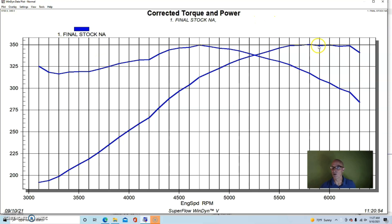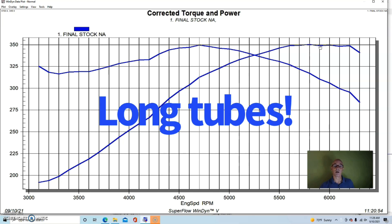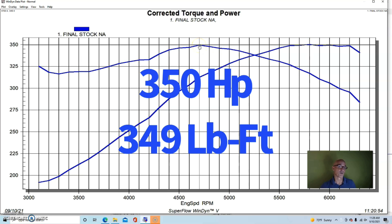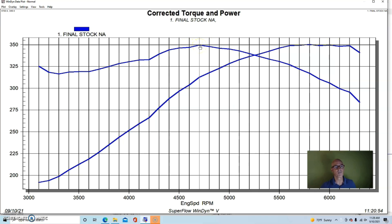We ran this with the FAST system and larger injectors - these are 65 pound injectors - because we would eventually be running boost on this after comparing it naturally aspirated to the modified intake manifold. Everything else was stock on the motor. We could not control variable cam timing, which would definitely help the low speed power, but running in this manner we got 350 horsepower and 349 foot-pounds of torque with the open throttle body.